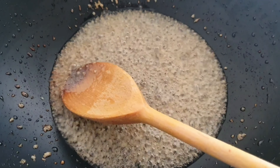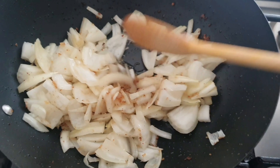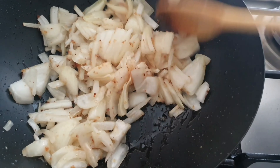Continue stirring the garlic until it's golden brown. The garlic is golden brown now and I'm going to add the onion and the salt. Give it a good stir and leave on medium heat for about 10 minutes with the lid on.